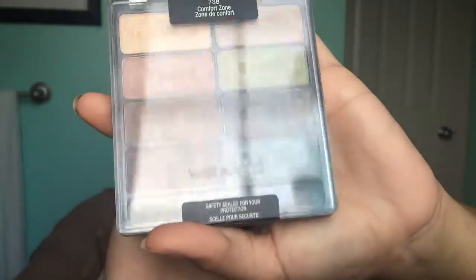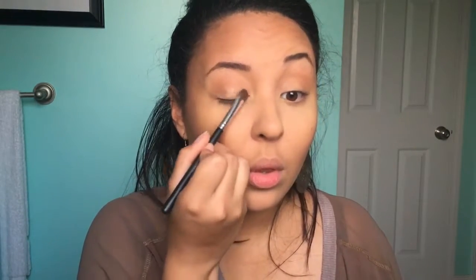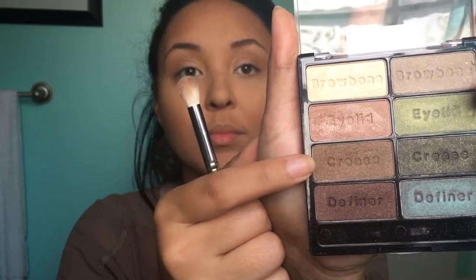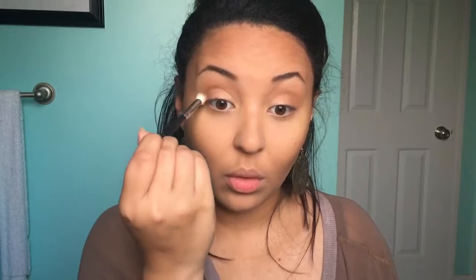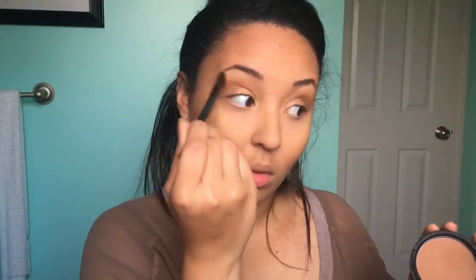Now we're going to go in with the Wet and Wild eyeshadow palette in the shade Comfort Zone. I'm going to be using that eyelid shade, which is a really pretty champagne gold color, and just padding that into both of my eyelids. Following that, we're going to go in with the crease shade, which is a really pretty chocolatey brown that's going to warm up the creases of our eyes. I decided I wanted it to be just a little bit more warm, so I'm going to go right back in with the bronzer to warm up that transition area.